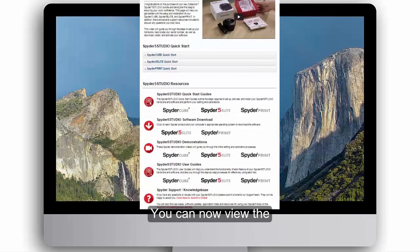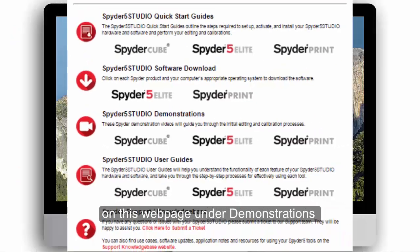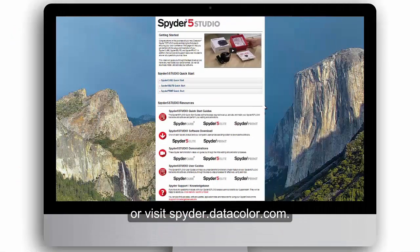You can now view the Spyder Print demonstration video on this webpage under Demonstrations, or visit spyder.datacolor.com.